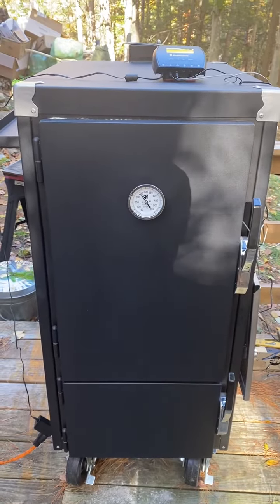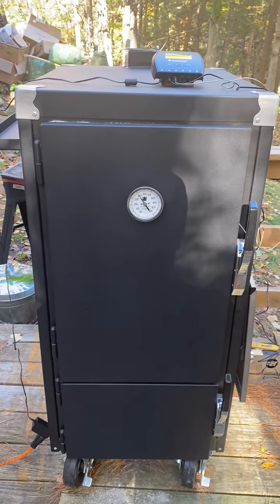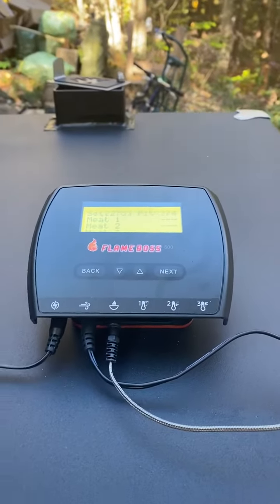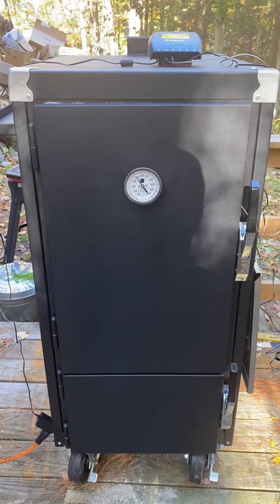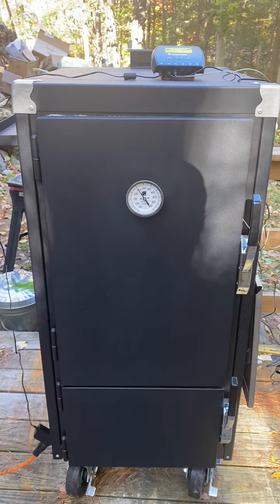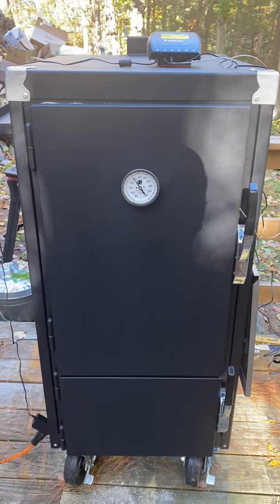I got my new smoker from Humphreys — it's the Pint — and I got my new gadget, the Flame Boss 500. I've done my burn-in for three hours, and I said, well, while I got it hot, might as well cook the meat for tomorrow. We have a wedding — a family wedding that we're catering ourselves.